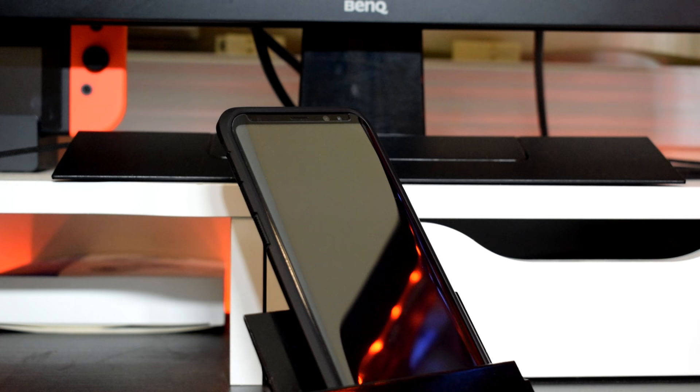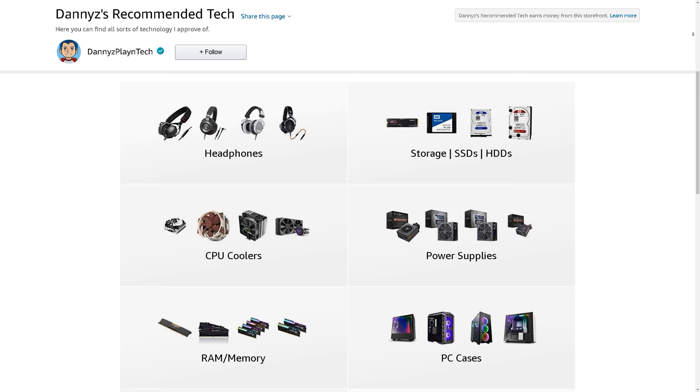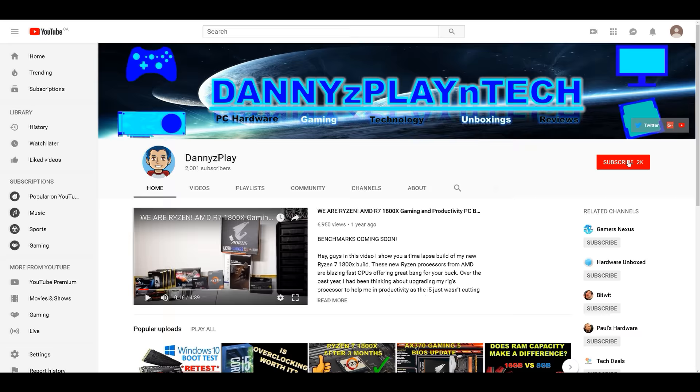This wraps up my late but long-term review of the Galaxy S8 Plus. It's a great smartphone that's still an excellent pickup and will remain very viable for 2019. I hope you guys found this review informative and helpful. Let me know your thoughts, comments, and questions down below. Check out the video description for my other videos and ways to support the channel, and if you're interested in more content like this, make sure you're subscribed. Take care and I'll see you in the next one.